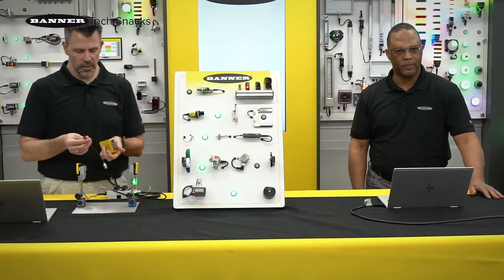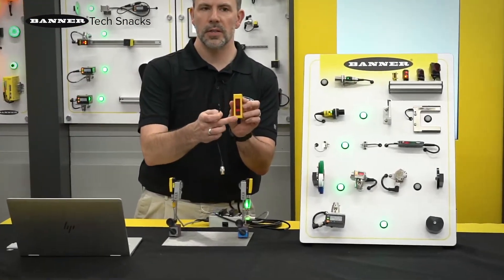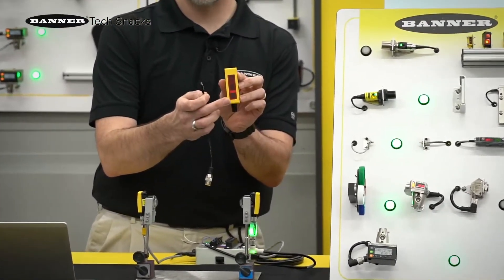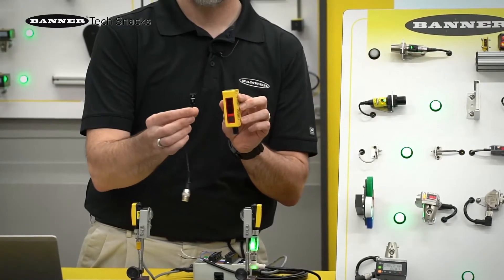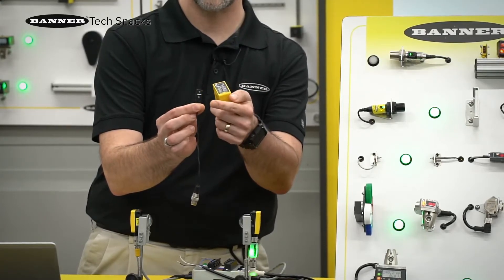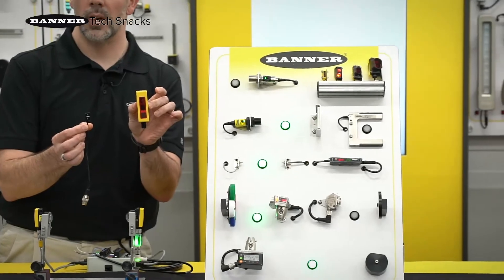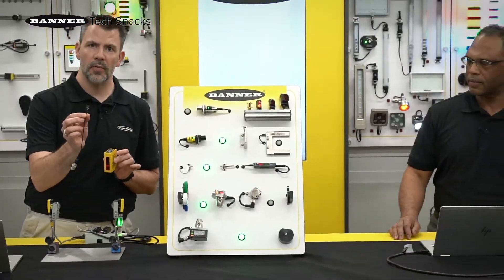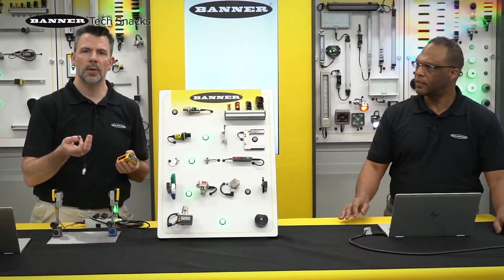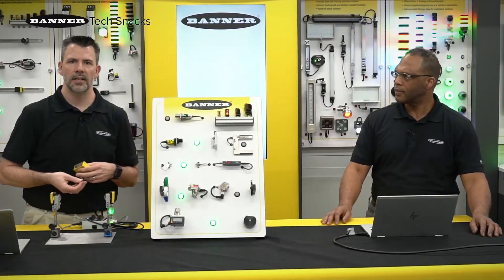Here are a couple of examples of some different size sensors. Our Q60 — you can see we've got a very large format emitter and receiver. All the way down to our VS2, our very small sensors, but the same concept exists there. Whether you're working with something very long range or a lot of power, or something small for very close range, the same concept applies: an emitter, a receiver, and that modulated light.